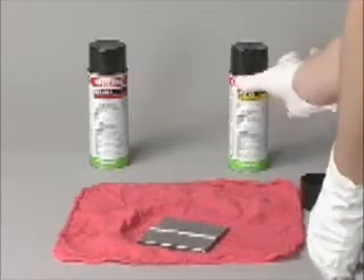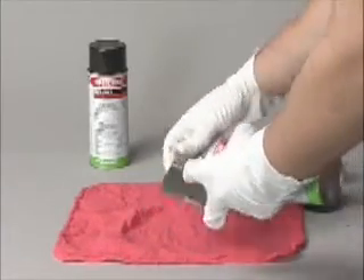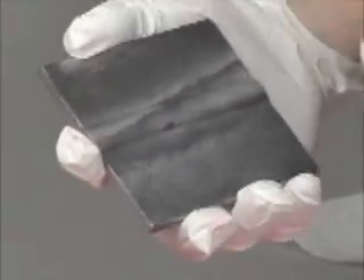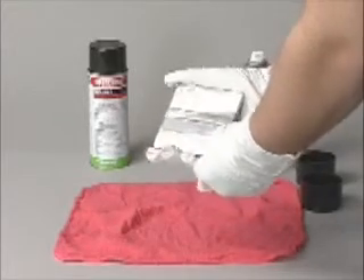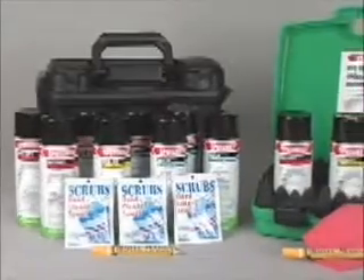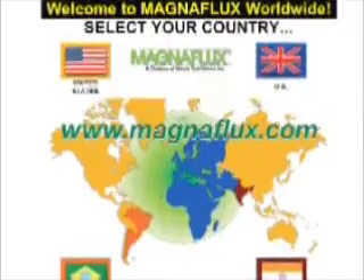Step 4 is applying the developer. If applying from an aerosol can, shake the can to assure proper suspension, hold it about 10 inches from the part, and spray in small sections. Use just enough developer to wet the part and cover thinly and evenly. Step 5 is to inspect the part. Large cracks appear quickly as vivid red lines; small cracks show up a few minutes later. If the crack is wide and deep, the red indication will be correspondingly large. SpotCheck materials are available in portable kits which include everything you need to perform inspections. For more information, please go to our website.